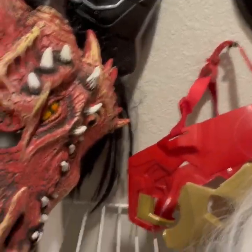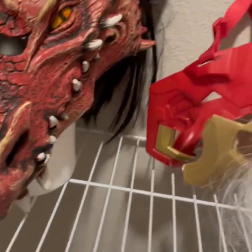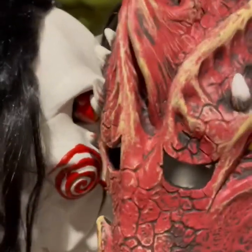Hey guys, it's me MadMask Studios, and today I got something really cool to show you, especially at the end. What I wanted to show you was I got these new foam heads.